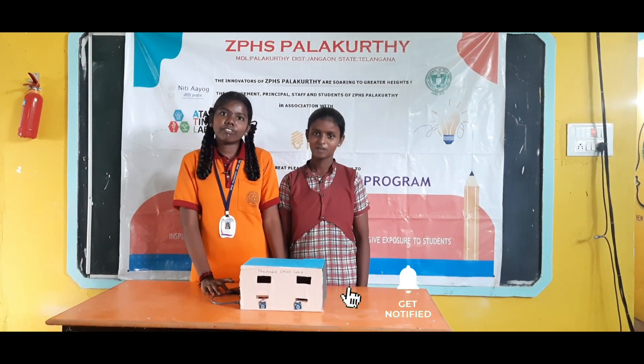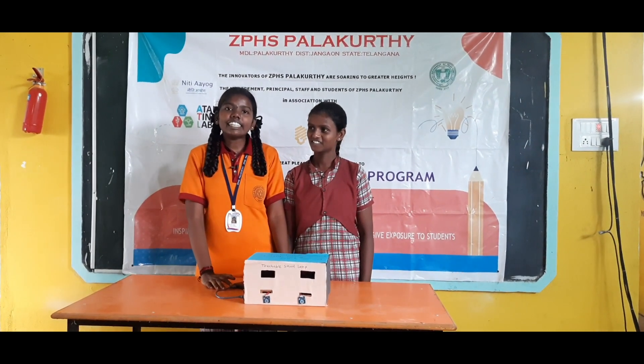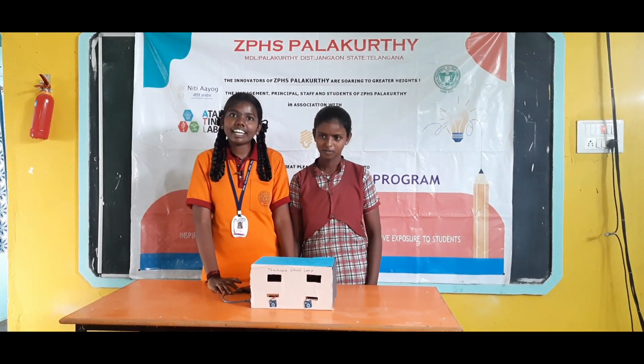Thank you for giving us this project opportunity. We are thankful to our attending career-in-charge, Ashok Kumar sir.